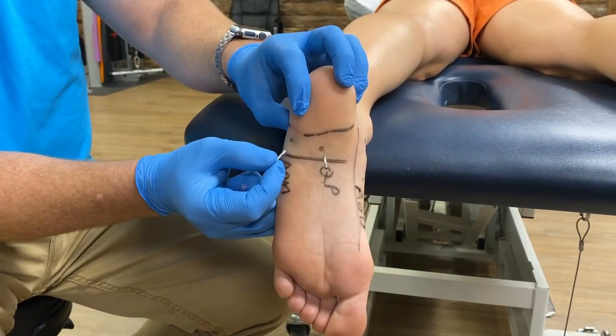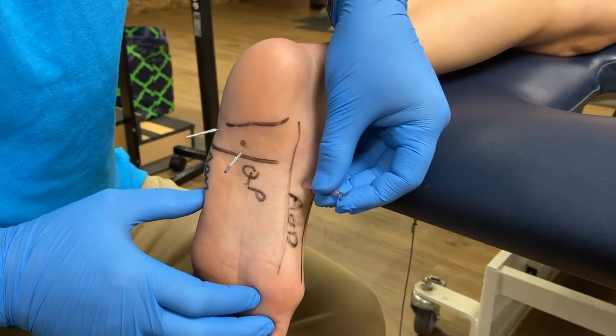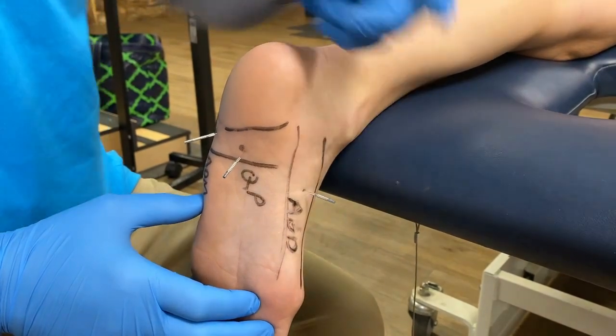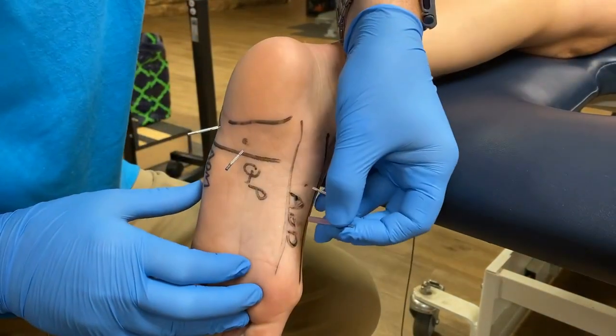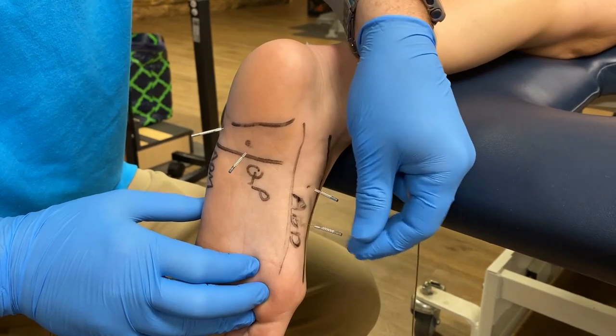For the abductor digiti minimi, it's the same kind of technique — with a 15 or 30-millimeter needle, you'll send it up towards the lateral calcaneal tubercle. For the abductor hallucis, we're only going to use a 15-millimeter needle because the muscle is superficial and we don't want to go too deep. Remember, directly underneath the muscle is the medial plantar nerve, artery, and vein, so a 15-millimeter superficial technique is used here — this muscle will be the first thing under the skin in this region.